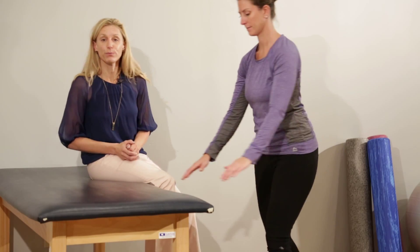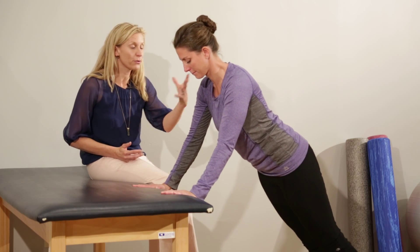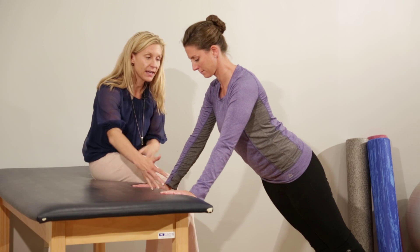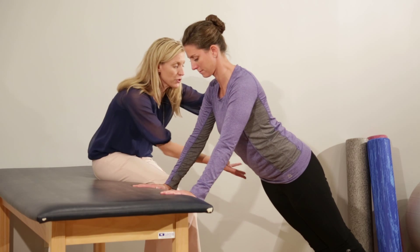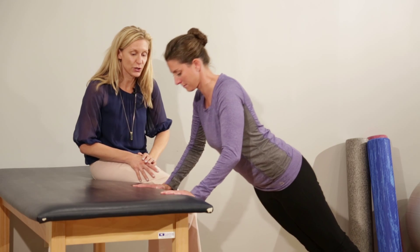From here you can move to the kitchen bench, and in this position you will feel more of your weight through your upper body and through your core. Your hands are again at shoulder height — make sure you engage those stomach muscles — and come up, come down into the push-up.